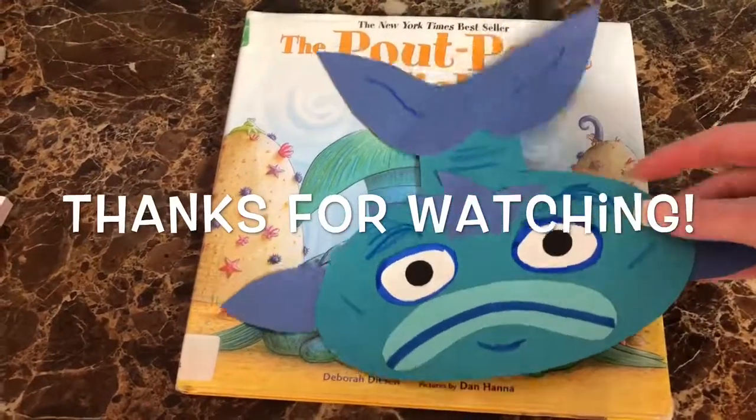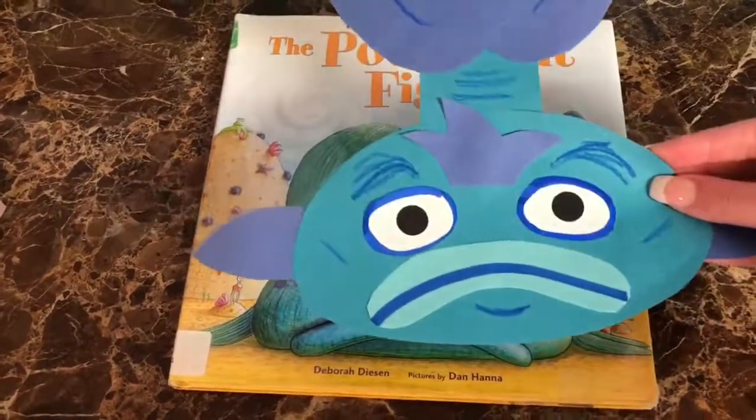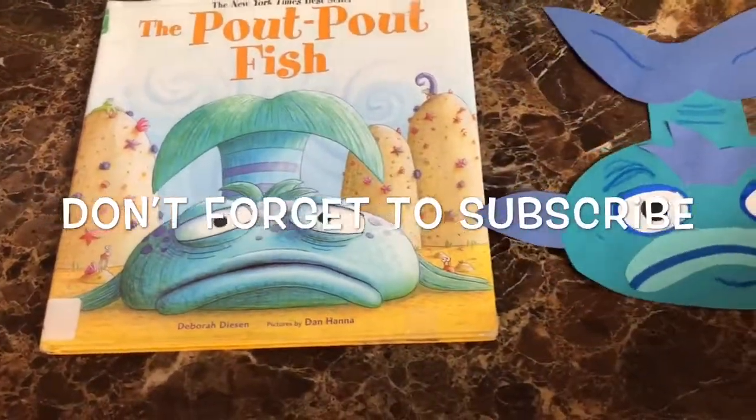I hope you liked this quick craft and give it a try with your little ones. Have a great day! Bye!